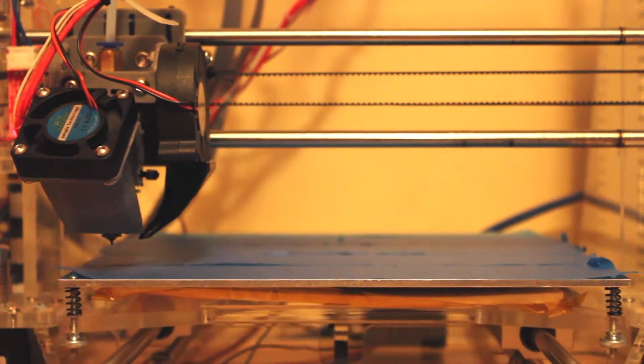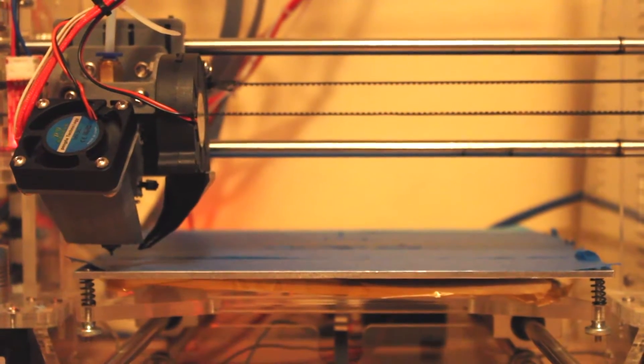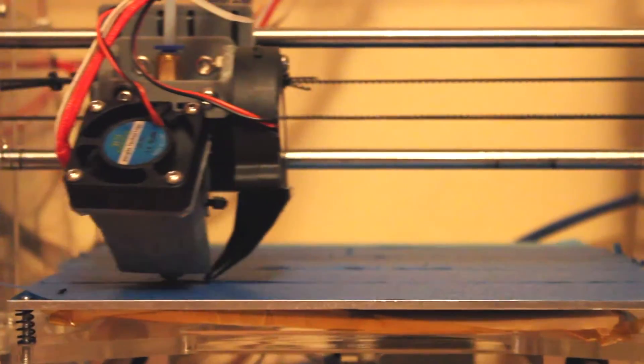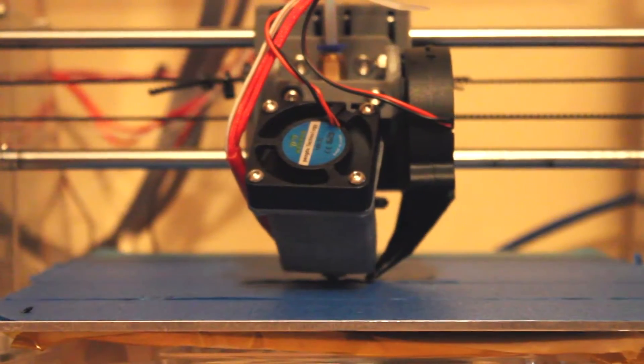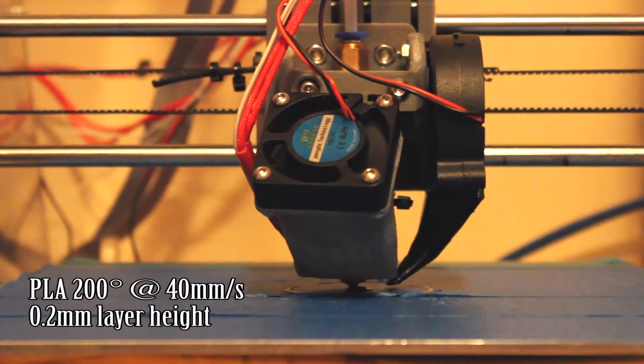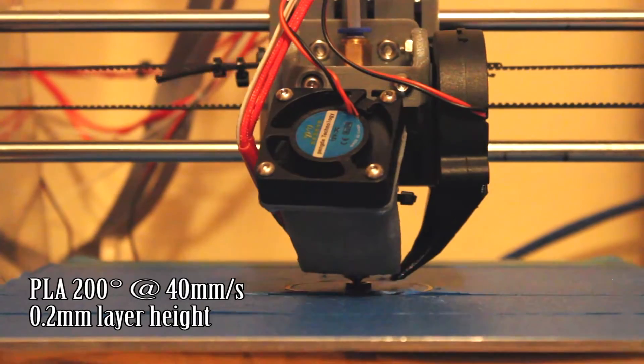What I'm going to be doing with this series of videos is showing you various 3D printed car parts to replace bits on the interior that wouldn't really be worth going to VW or Audi to get replaced — maybe 5 or 10 pounds for a piece of plastic — especially when I already have a 3D printer.